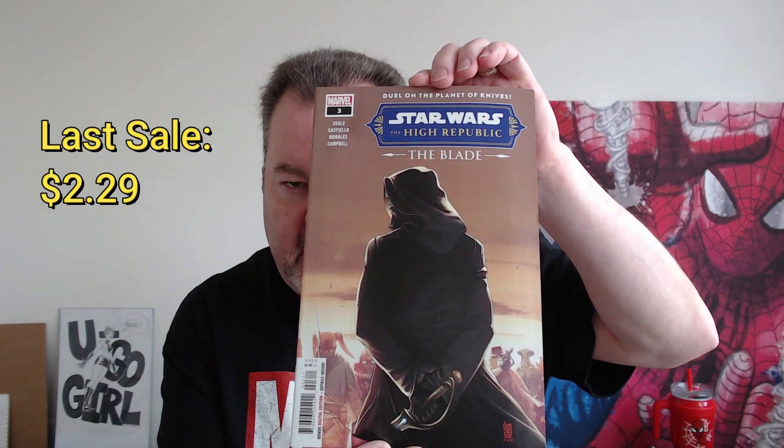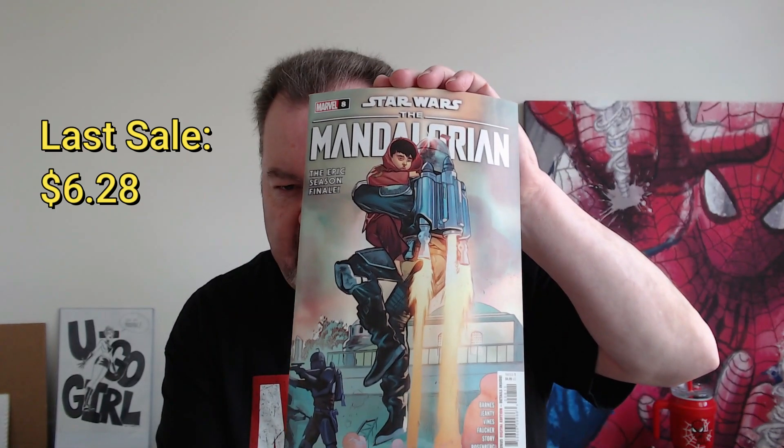Pack three: we have Crimson Rain Number Five — we saw that on the outside. Then a Star Wars heavy pack: Star Wars The High Republic, The Bleed Number Three. With some of these Star Wars books there's always a lot of spec around them because of the potential. Then the Mandalorian Number Eight — this looks like the same exact pack Scott got, same four books, maybe not. And Avengers Assemble Alpha Number One with a variant cover featuring Jane Foster. That's an extra thick book.